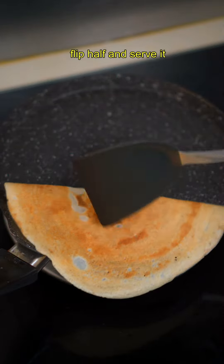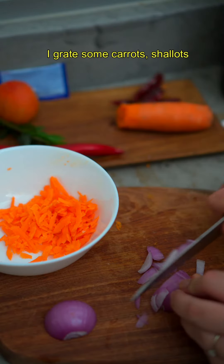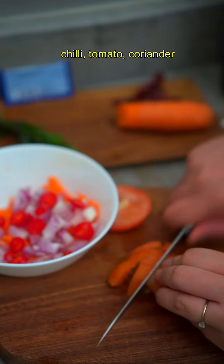After two or three minutes it should be brownish — flip, and serve. I eat it with my mint curry. Now with the same batter I can also make rava uttapam. I grate some carrots, shallots, chilies, tomatoes, coriander, and add curry leaves.